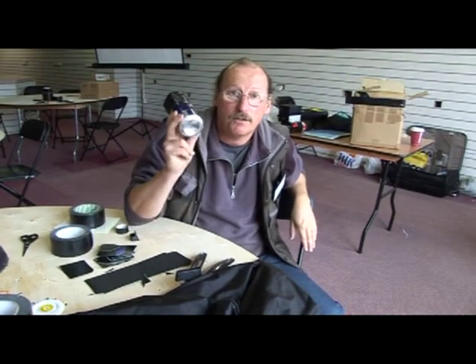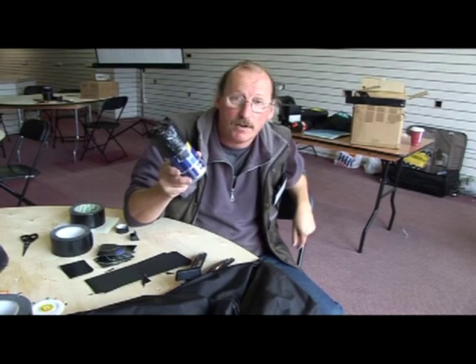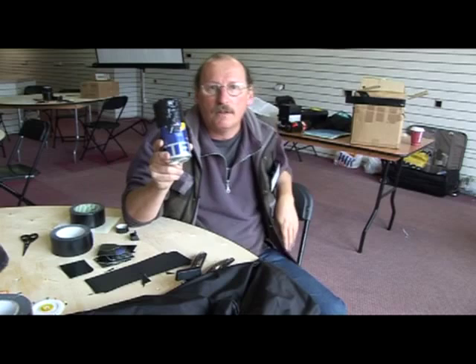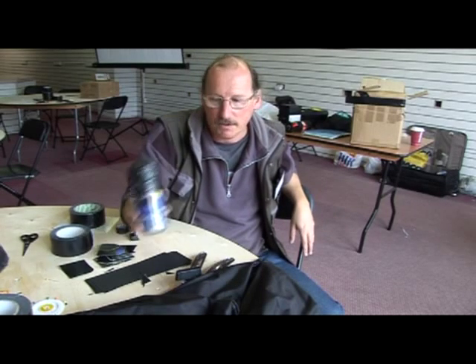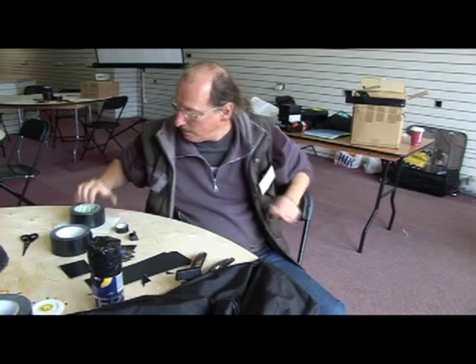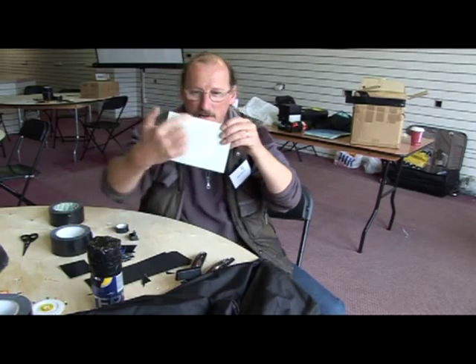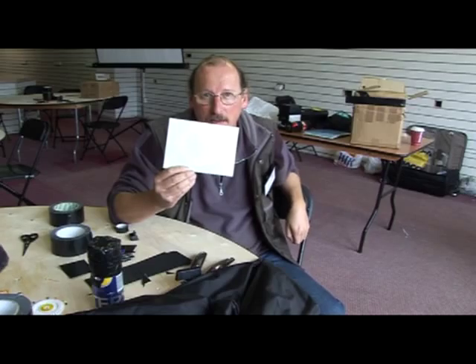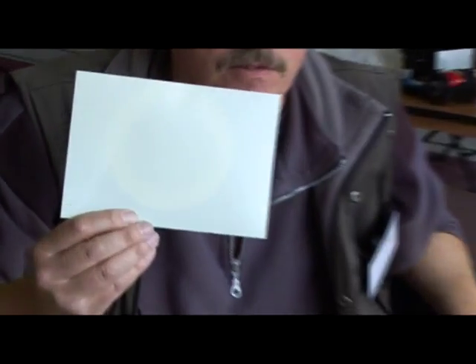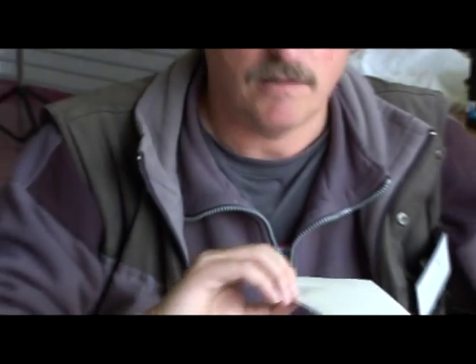You then cable tie it to a drainpipe or post pointing towards the sun, take the shutter off, and in three to six months, pointing it towards the sun, you end up with an image of the sun arcing across the sky for however long you put it up. It all goes dark except for the bit that hasn't been hit by light. You then scan it in, image inverse, flip horizontal on Photoshop, and you've got a six-month duration image of the sun. Very clever, isn't it? Thank you very much indeed.